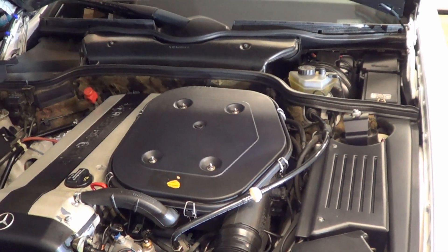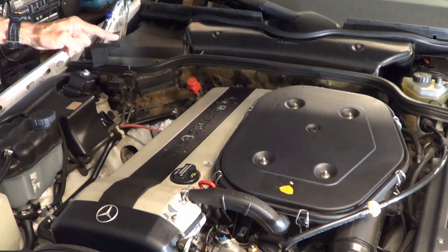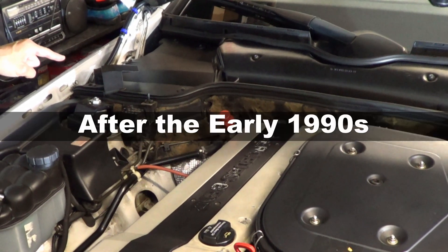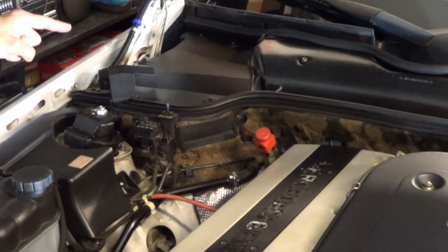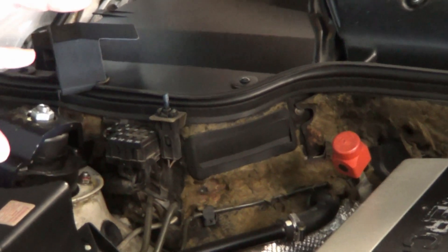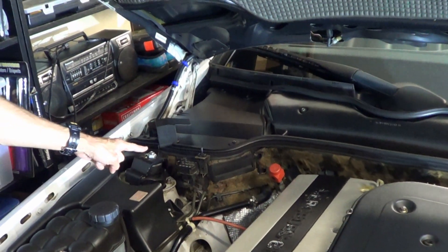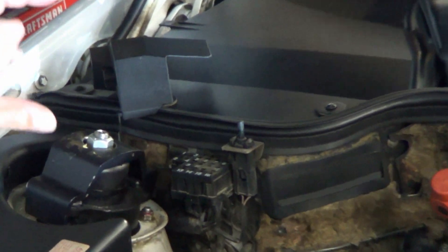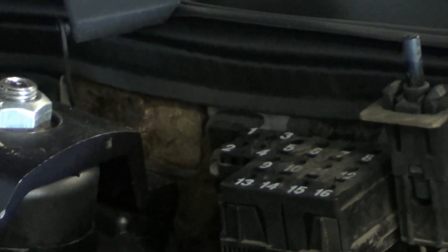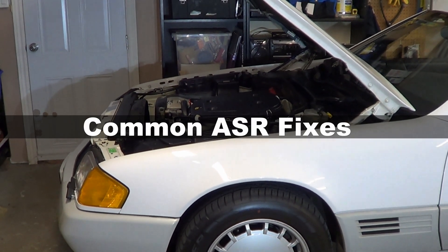Reading codes from the car's computer for the ASR is a must. However, cars with KEJetronic won't have codes specifically for the ASR, whereas any Mercedes from the early 1990s onwards does have codes that will help with diagnosis — but those codes aren't always definitive. In this 300SL, we have a KEJetronic injection system, so nothing specific about the ASR is going to come from those codes, though they may provide some guidance. My hope is to guide you through the common fixes for the ASR.